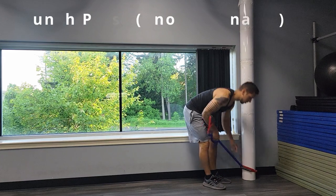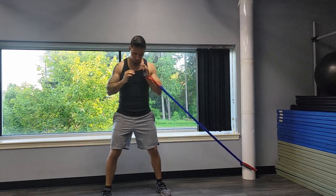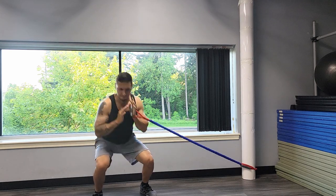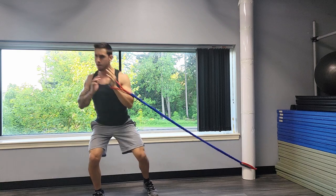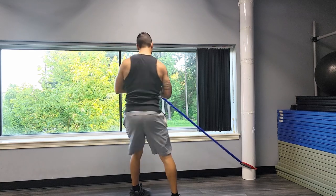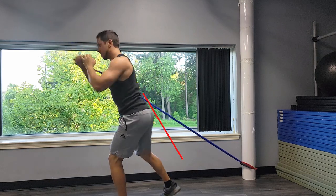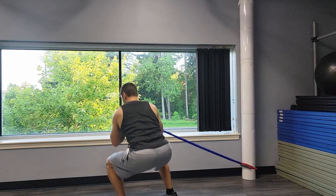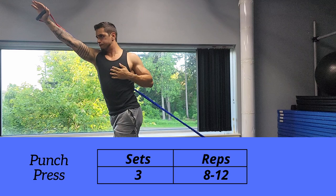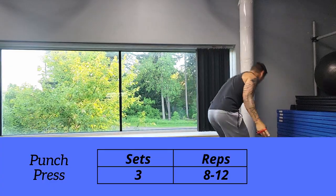Our second movement is the punch press. This is a very similar movement but now we get some rotational forces mixed in. You want to attach a band to some type of stable surface. We're mixing in a half to three quarters of a squat and we're punching with a rotation. I tell my clients: imagine you're trying to extend your hand as far away from that same side foot as you can. When I rotate back to the starting position I don't let my shoulders go beyond the point that I started at — so the punch movement and the control back are just as important as each other. For the average individual, three sets with a slightly higher rep range of eight to twelve reps each side.